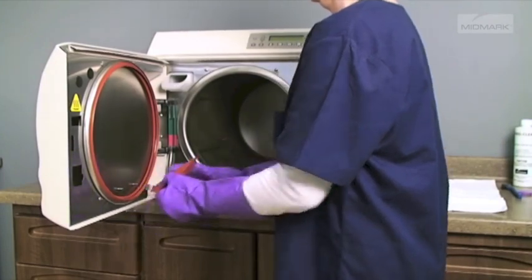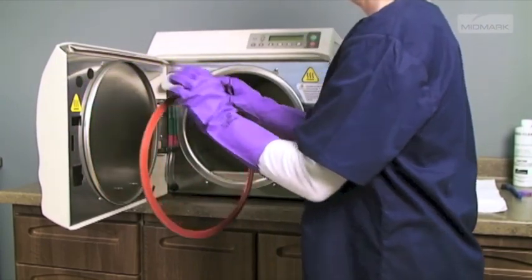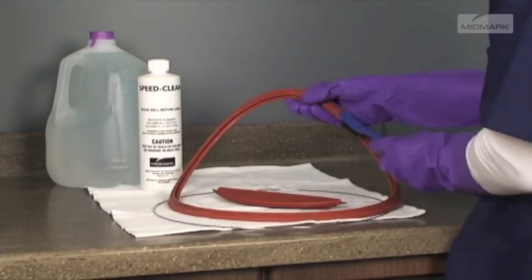Next, remove and clean the door and door dam gaskets. Remove the door dam gasket, door gasket, and then the gasket ring from the unit. Clean gaskets and ring with SpeedClean, distilled water, and a soft brush.